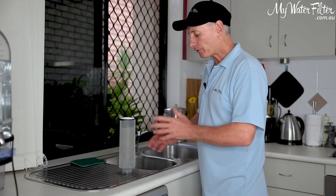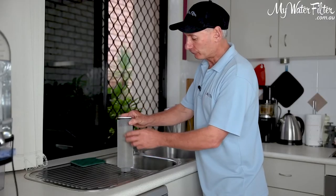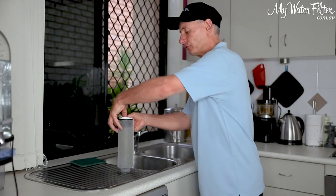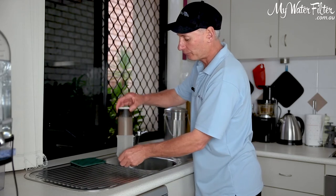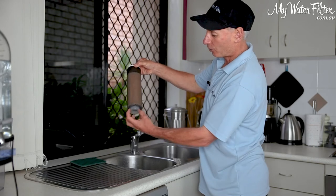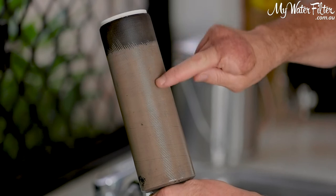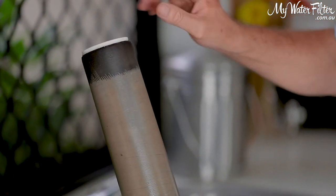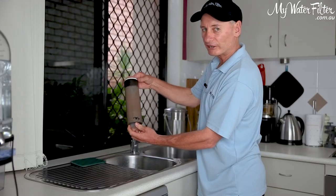The Aragon cartridges do come in a few different shapes and sizes. This one here even has a mesh on the outside, so you can simply pull the mesh cover off to give it a clean. This is the style with the thread on the bottom, and a lot of them just have the washer there as well. You can see this one has been on a rainwater tank — it's quite muddy with a very fine silty mud on the outside.